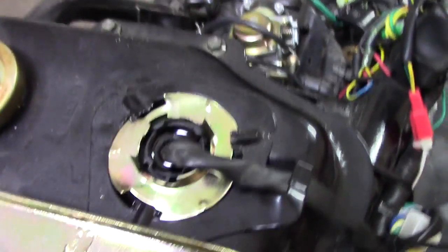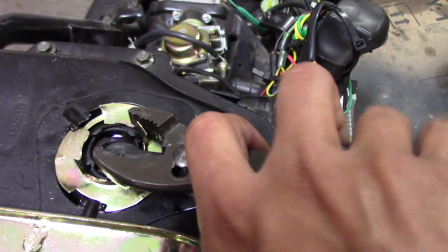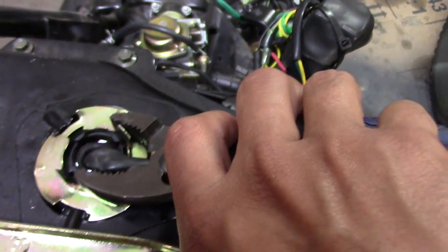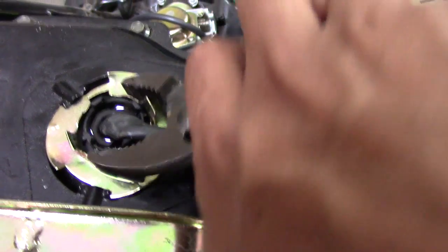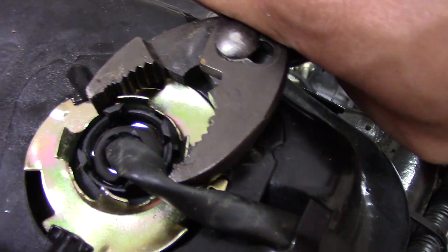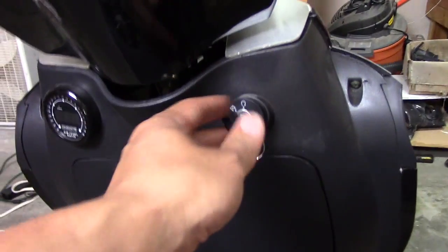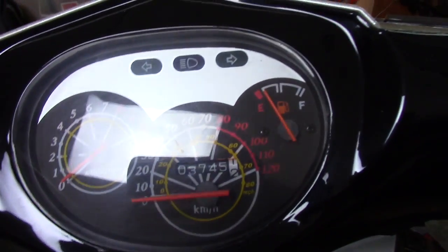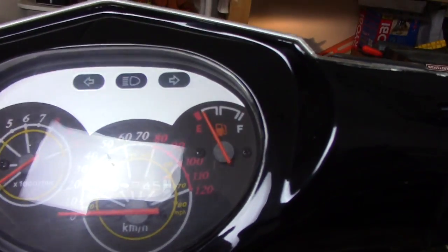If you're wondering how to take the retainer off, it's very easy — don't put too much pressure on it. Just turn, turn, turn and it will stop right at this lip right here, very light pressure. Now when we come over here and flip the key, there we go — it's reading fuel! I'll go ahead and fill it up and test it out again to make sure it's reading full.